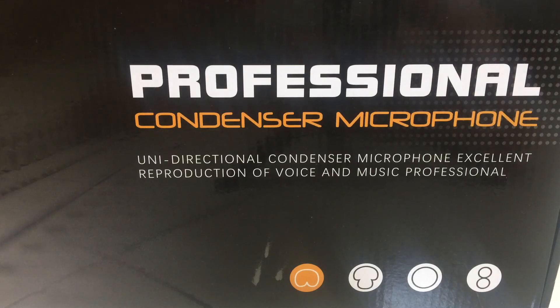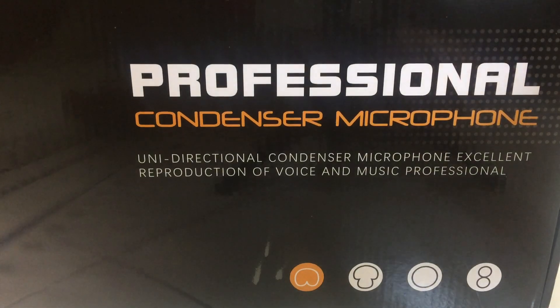Hi guys, this is my professional condenser microphone. I bought this online a few months ago together with the sound card in my previous video. This is a unidirectional condenser microphone with excellent reproduction of voice and music — professional. So let's check it out.